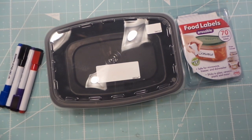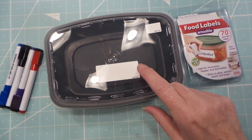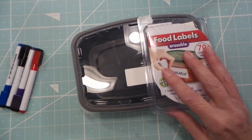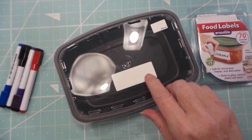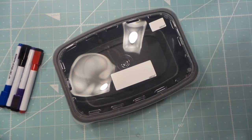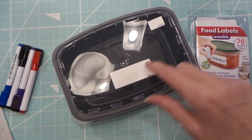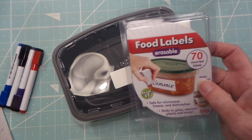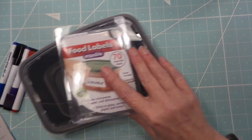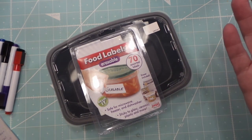These are called Cubeware. You get 50 tops and 50 bottoms for $21.99. I also like to use Write Once labels — once you put them on they'll go through the dishwasher, freezer, and microwave. I've had these for years. You can get them at The Container Store or on Amazon. Two packs give you 70 labels in three different sizes, so 140 labels total for $9.99 on Amazon. I'll put the links below.